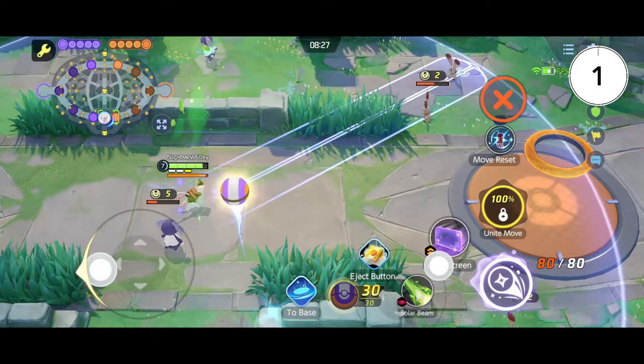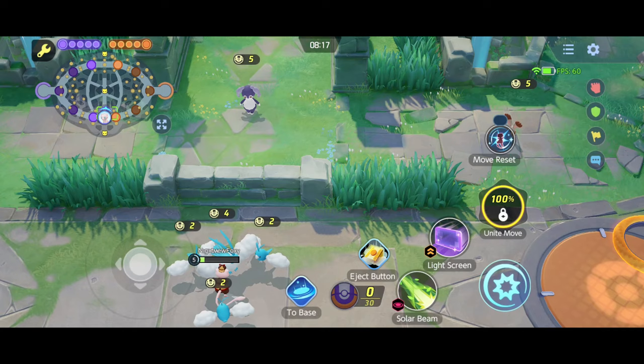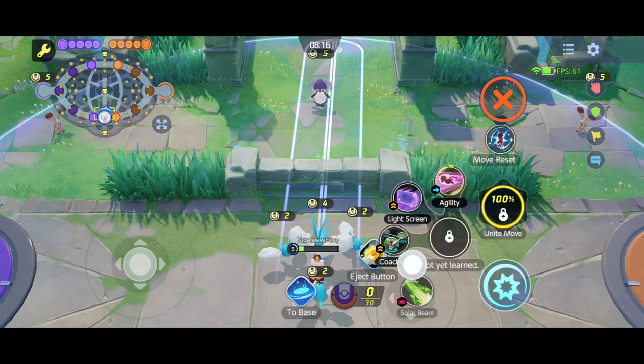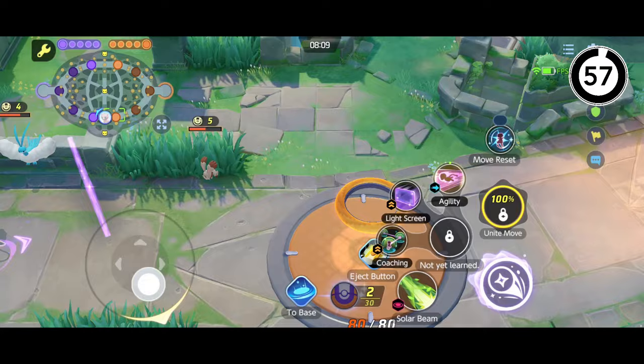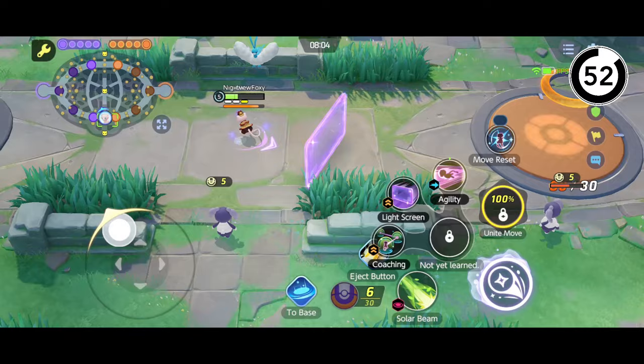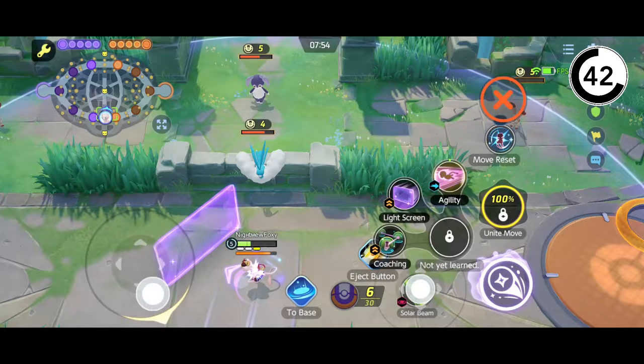Moving on will be the advanced beams, which will include Light Screen. What you're going to do is stand in the same spot — you want to hit move reset, select Solar Beam like just now, hit your Solar Beam, but when Solar Beam comes out, you select Light Screen and pull out your Light Screen. This requires speed in order to pull this off. Do this for all directions like just now, and remain active on your joystick movements — don't let go of your finger.